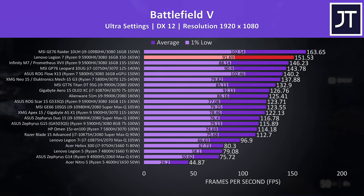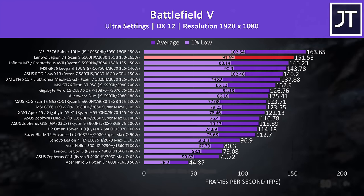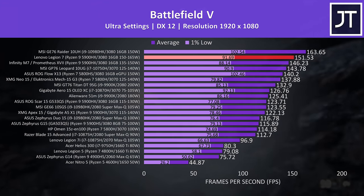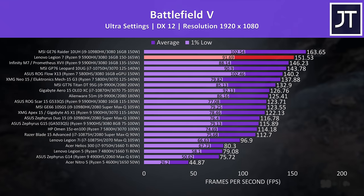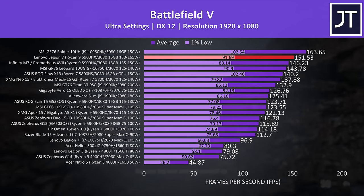Now let's find out how well this top end configuration performs in games compared to other laptops. I've run these tests at 1080p for comparison purposes. I've tested Battlefield 5 in campaign mode at ultra settings, and the Legion 7 is highlighted in red. The results are very impressive — this is the second highest score I've ever seen from any gaming laptop in this game, at least in terms of average FPS, and the 1% low is definitely up there too.